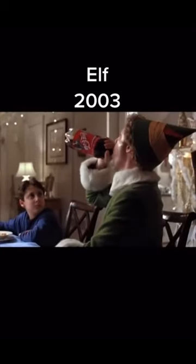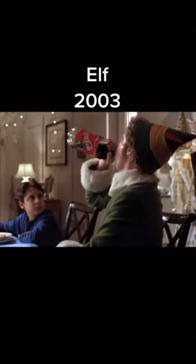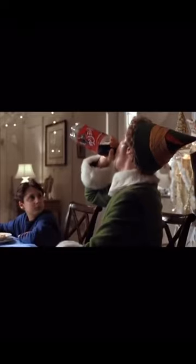In the 2003 movie Elf, Buddy drinks an entire 2-liter bottle of soda, and I'm going to show you how they did it.